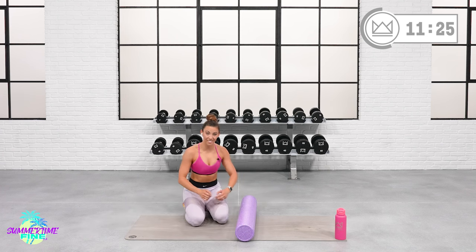Grab your foam roller at the link in the description if you don't have one already, and share this with your friends — I know a lot of people have foam rollers just sitting in the corner. I want you to use them; your body wants you to use them as well. Before you head out today, make sure you are subscribed. If you finished the stretch, give a thumbs up, then go subscribe and turn on your bell notification to make sure you get updated for every workout that's uploaded. I will see you back here tomorrow — great job today!